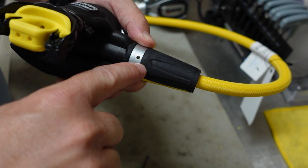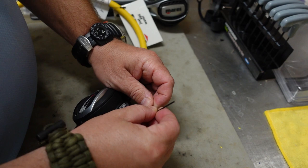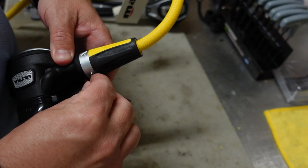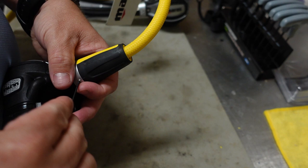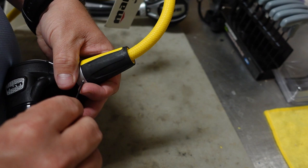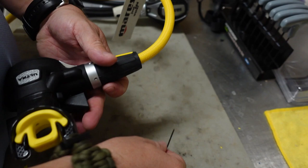Then you simply take your allen head screw, get it started back on, and then you're simply going to screw it back into position. Being very careful, of course, not to get it cross threaded. Once it gets started, you can turn your allen head and screw it down into position. I like to screw mine just to its inset there — you'll feel that it'll kind of stop into position, just like that. And then you can test it, make sure the system still rotates, and everything's good to go.